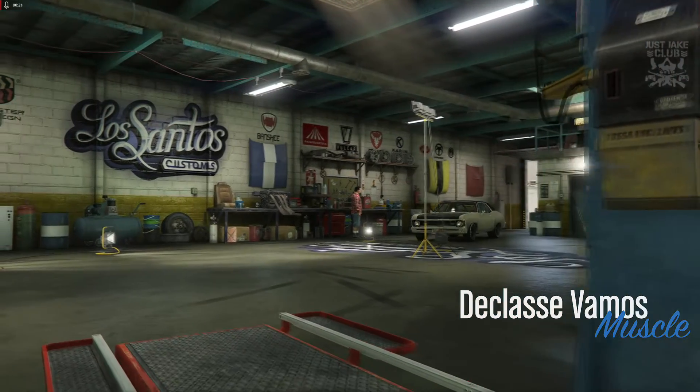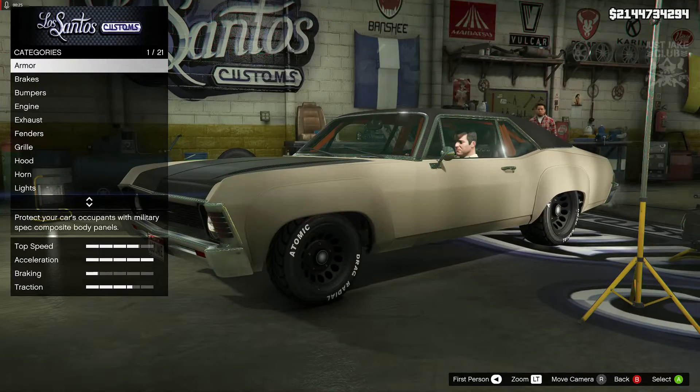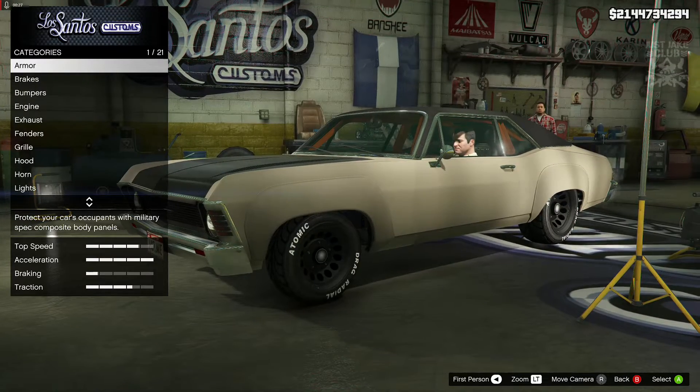Yo, what's going on YouTube, just Jake here and welcome back to my channel for another GTA 5 video. In today's video we're going to be building Sean's Monte Carlo from the Fast and the Furious: Tokyo Drift.